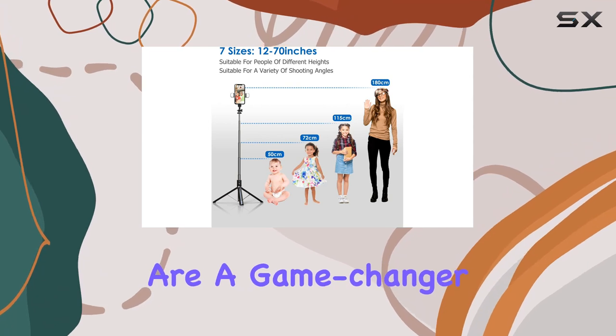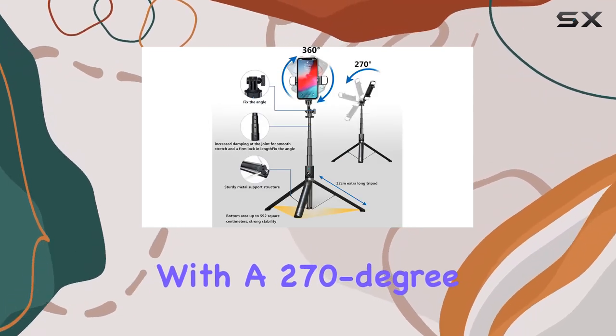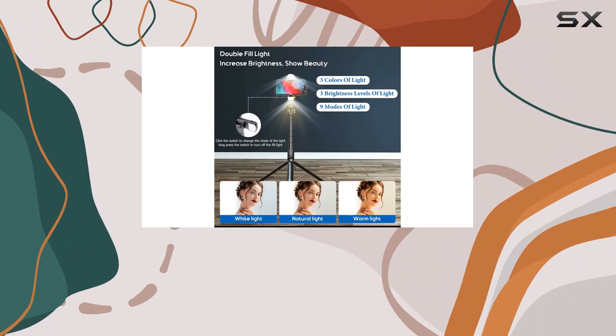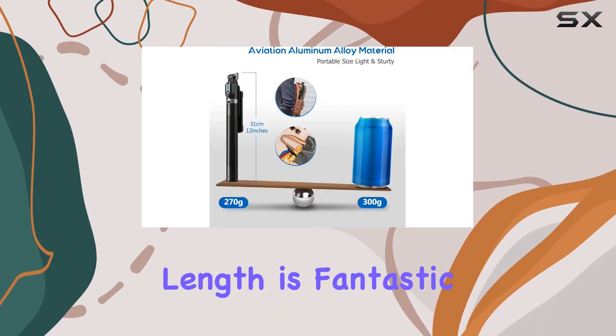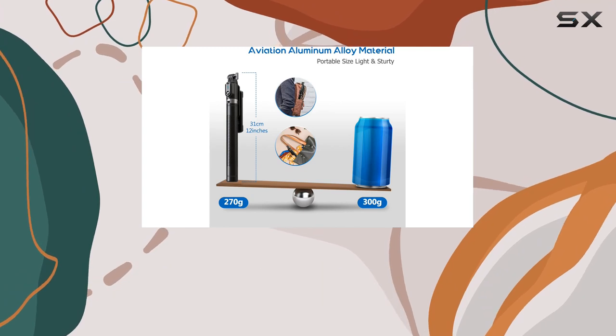Adjustable angles are a game-changer. With a 270-degree rotation, you can effortlessly switch between landscape and portrait mode, while the 70-inch maximum stretching length is fantastic for group shots or capturing expansive landscapes.